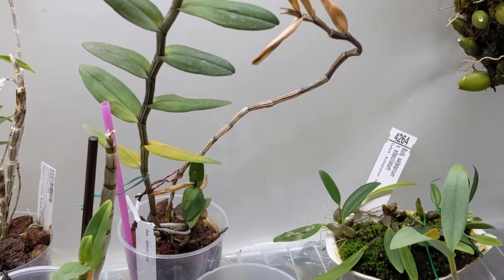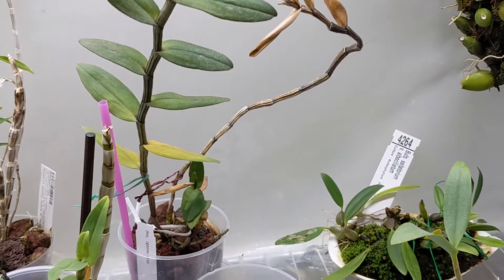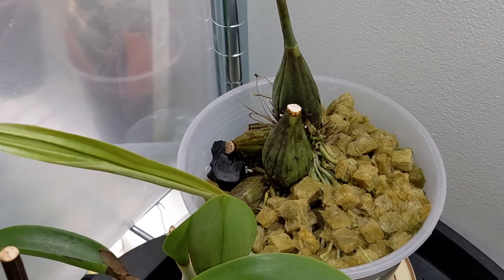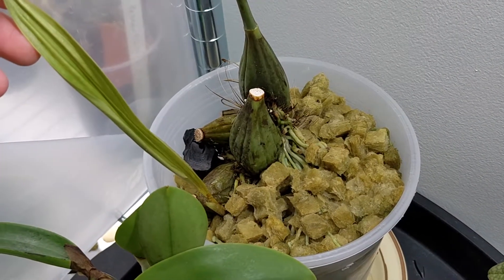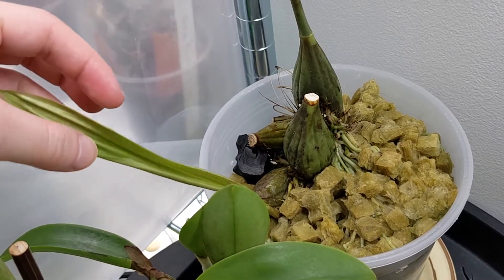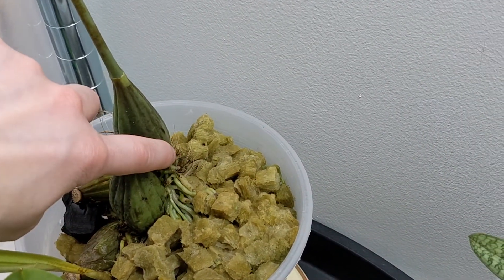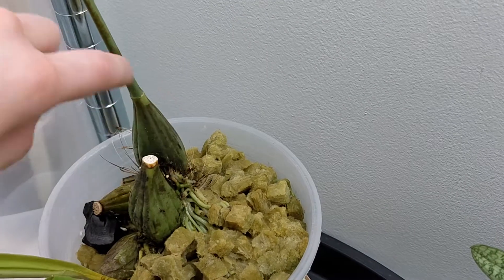And that one in the back there is Dendrobium igneum and I don't think it's established itself yet. But this is Gongora portentosa and this growth from underneath is leafing out — it doesn't look super great. I'm hoping this leaf will be okay, but the good news is there's actually a new growth here as well, so I'm hoping that one will do well.